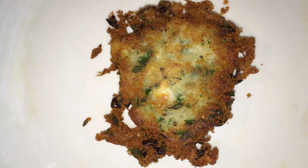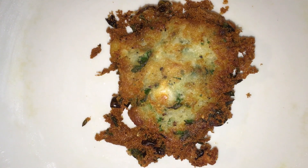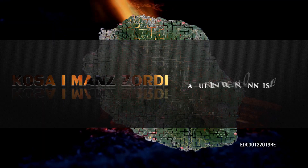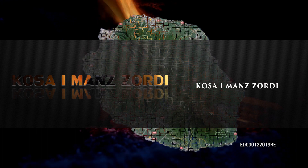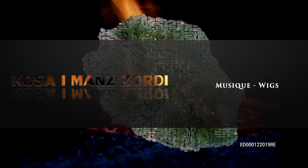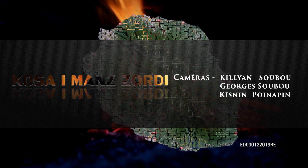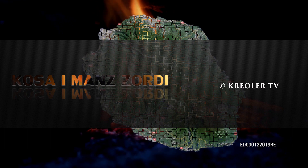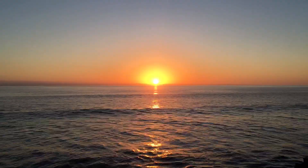Voilà comment on va ressortir cette boulette de morue. Ça peut sortir un peu plus joli si on prend le temps. Merci à vous, on se retrouve.